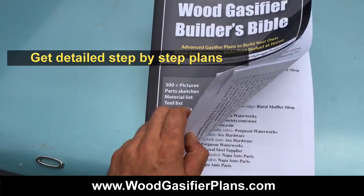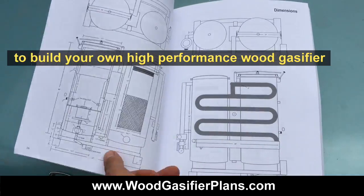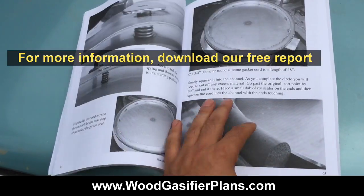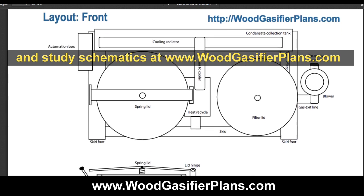Get detailed step-by-step plans to build your own high-performance wood gasifier now, using a tested design based on a decade of real-world experience. For more information, download our free report and study schematics at www.woodgasifierplans.com.